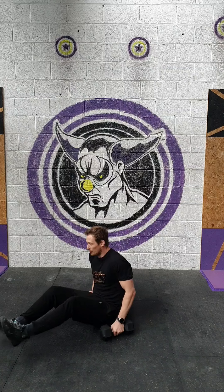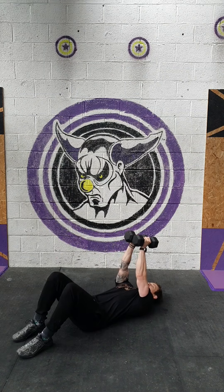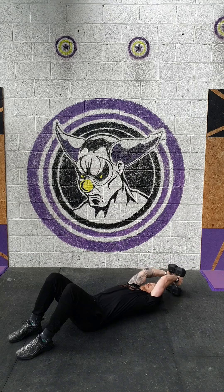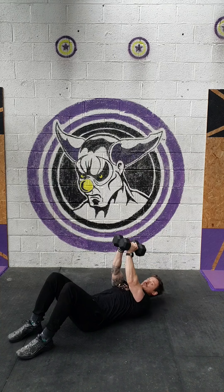Then 15 overhead lat pulls, using one dumbbell or two depending on the weight you've got. We're going to come down onto the floor. From here we're going to roll out nice and slow, just tap the floor and squeeze. Nice and slow on the way down and squeeze.